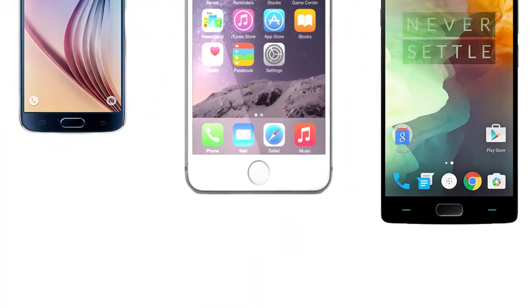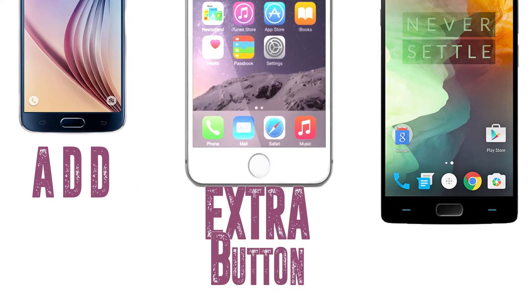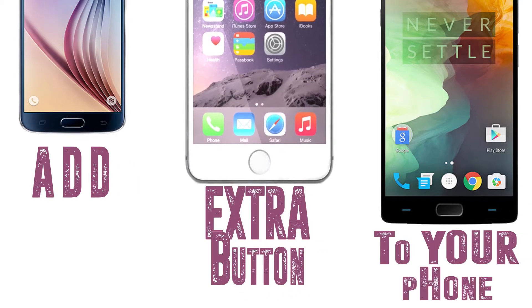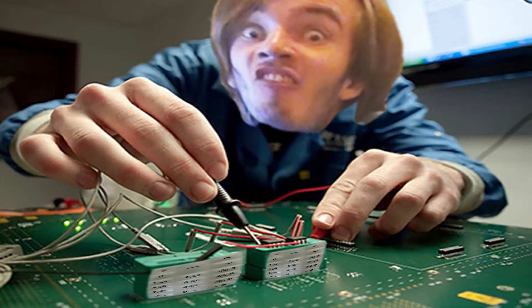Hey guys, it is Taz here back with another video. We are going to see how to add an extra button to your smartphone. By adding an extra button, we are not going to deal with advanced hardware stuff — it is just a little gadget which is going to act as a button to your device, so you need not perform any hardware changes.